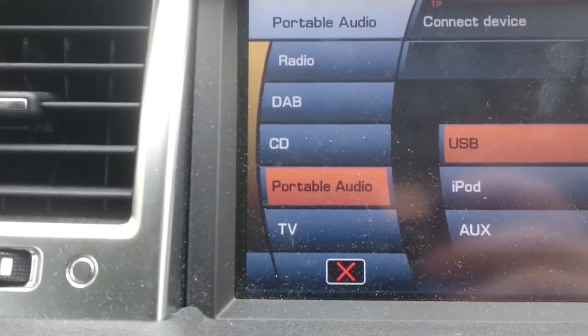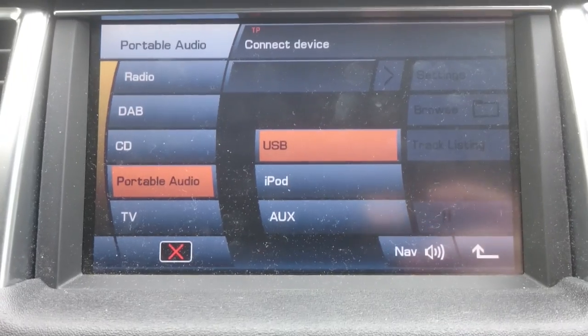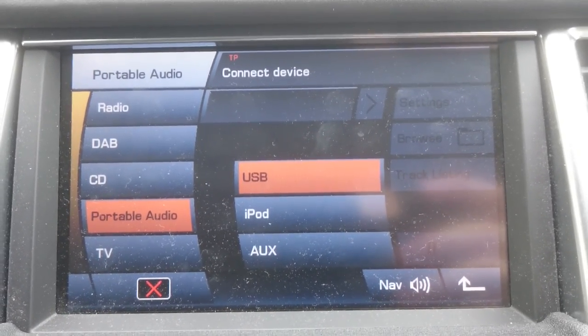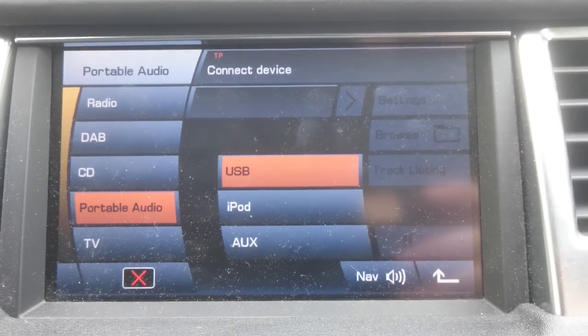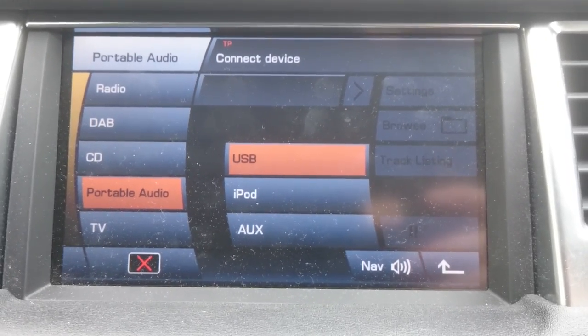So you can see you've got your portable audio — you might want to listen to your Spotify or your iPod. You can choose USB or iPod on here. Obviously USB is no good for listening on your phone, and iPod isn't a phone, so you need to find the OGS jack.